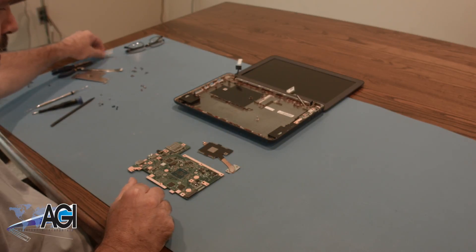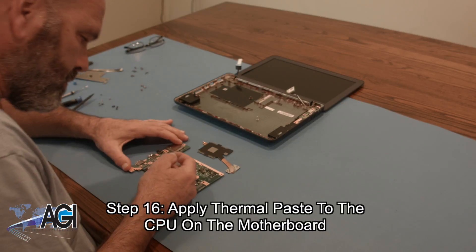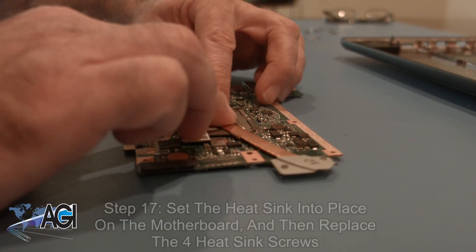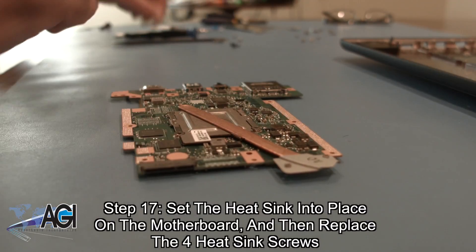The first step in the installation of your replacement motherboard will be to apply thermal paste to the CPU on the motherboard. Now, you will set the heatsink into place on the motherboard and then replace the four heatsink screws.